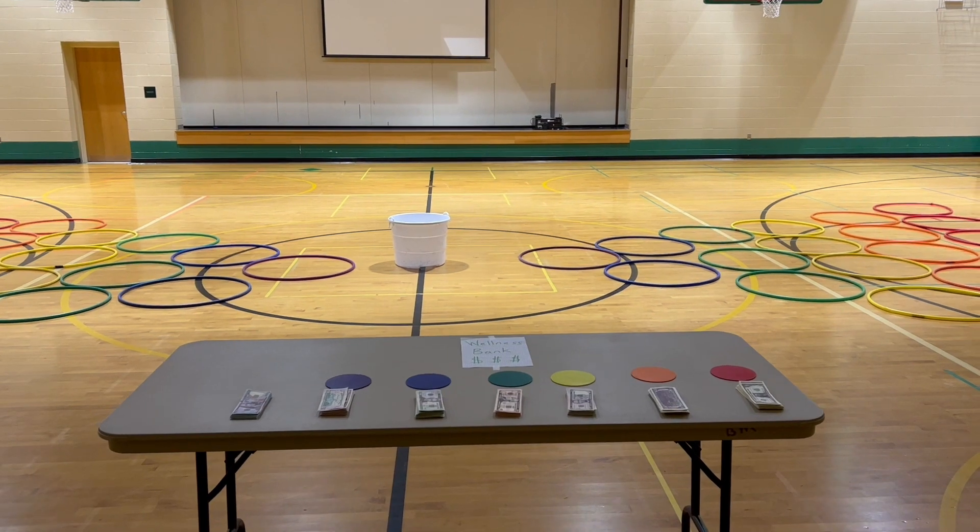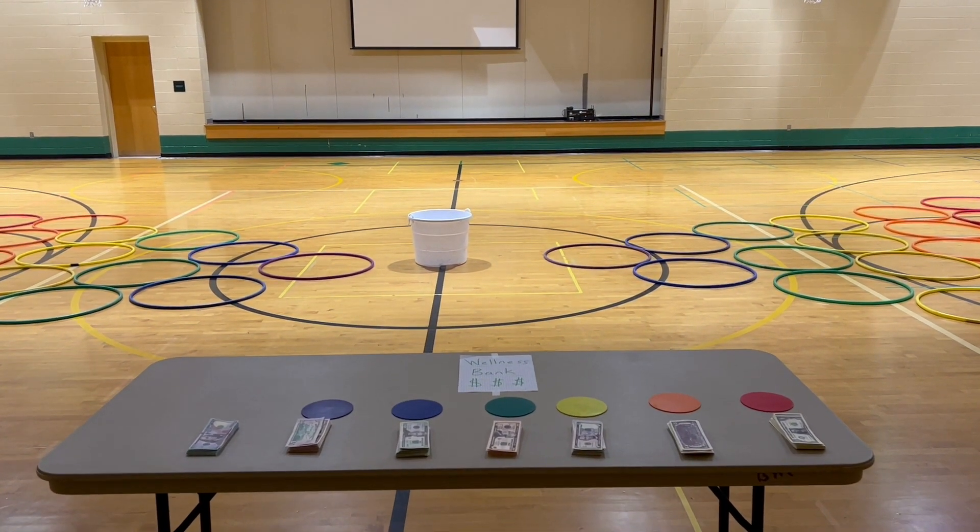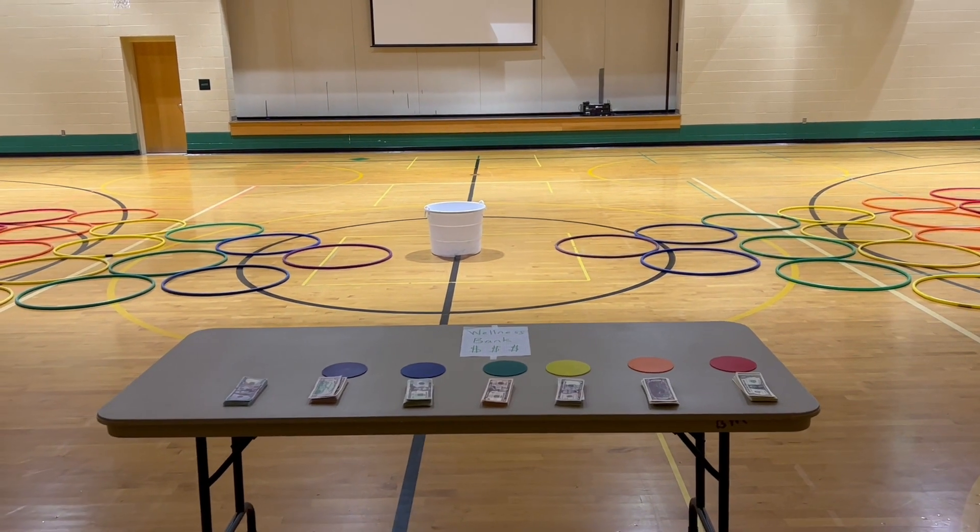Hey everybody, PE School here, and the game that I'm sharing with you today is a really fun math tossing game that we're going to call Moolah Mountain.